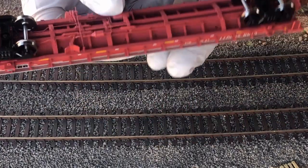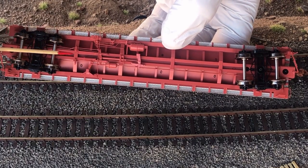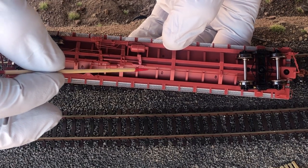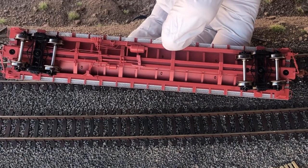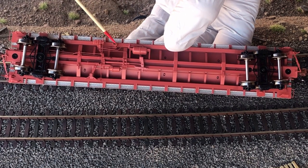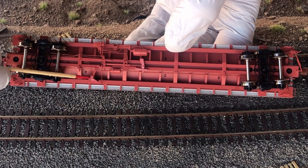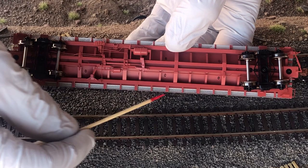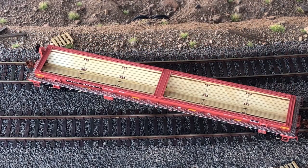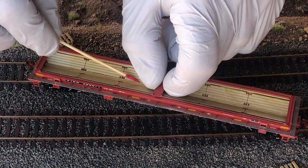I wouldn't be afraid to grab it, but be specific about where you place your fingers when picking it up. You can see all the nice separately applied under-rigging and brake details on the whole model. The interior of the car has simulated wood material for the coil steels, and the centerpiece is removable — it has pins and pinholes that it sits in.